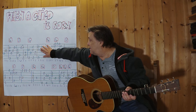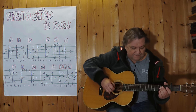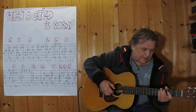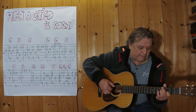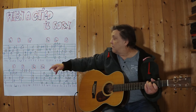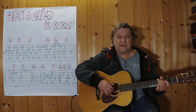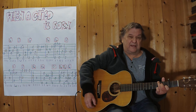Jetzt spielen wir bis zu diesem G. Bei diesem Takt spiele ich ein G und dann ein C, also Teile eines Cs.